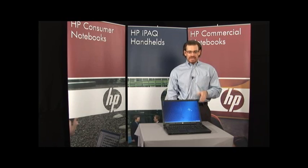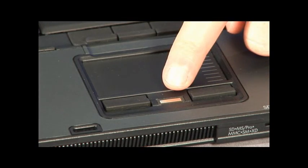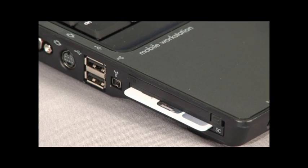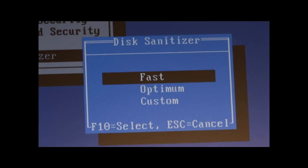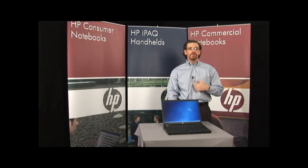For security, you'll see integrated fingerprint readers on every model, as well as integrated smart card readers. You'll also have a feature called disk sanitization in the BIOS, which meets a Department of Defense algorithm for essentially a binary wipe of the drive — turning the drive into combinations of zeros and ones as you prepare to dispose of, recycle, or trade in a notebook.